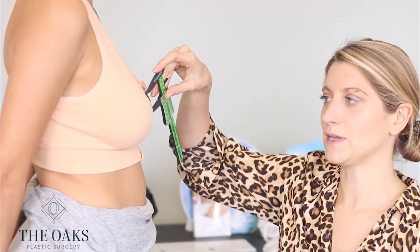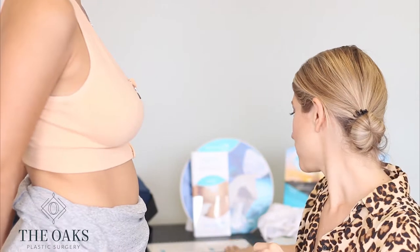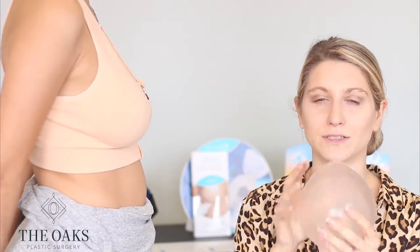I also measure how thick your actual tissue is medially and laterally, and that will show us what size implant or what base width we can work with. Once I measure that, we go to these kind of sizers, and this will give you a good idea of about what size implant you may want.